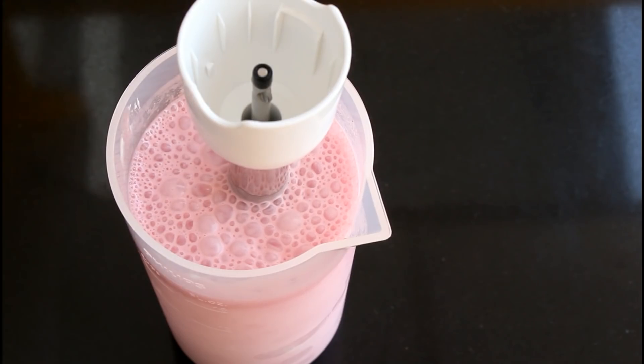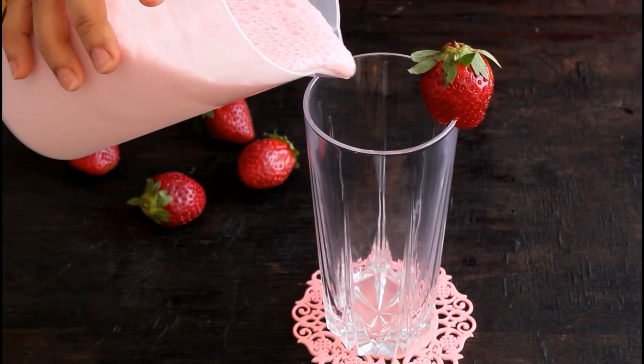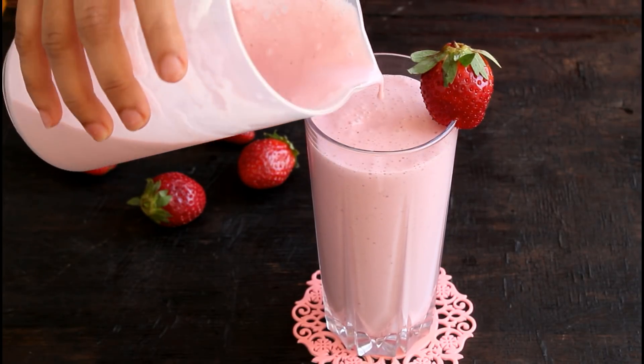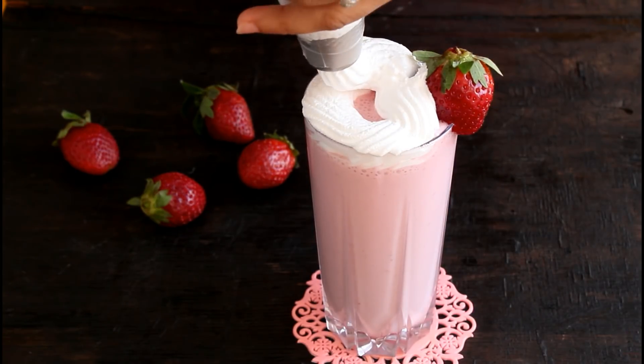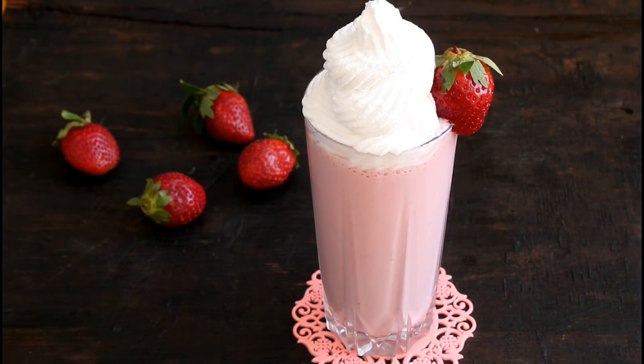If you're using a regular mixer grinder, use the pulse mode. The strawberry milkshake is now ready to be poured into a glass. Just take a glass of your choice, decorate it with a strawberry, pour in the shake, and garnish with some whipped cream — this is optional. If you do not want the whipped cream, you can skip that step and have the shake right away. Enjoy!